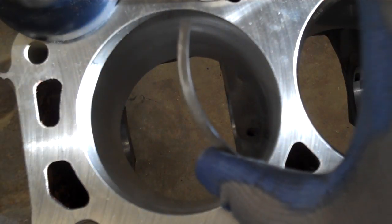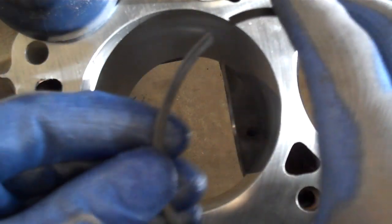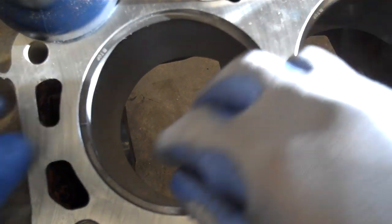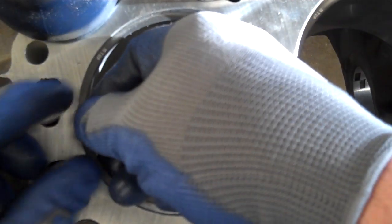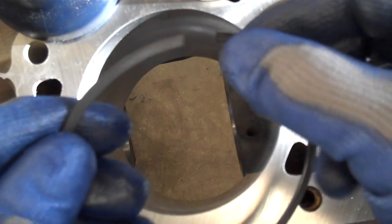These particular rings are designed to be file fit to the bore — they do not come with a preset ring end gap. We are going to install these rings in the bore, measure the ring end gap, and then file the ring edge until we get to the gap that we want.